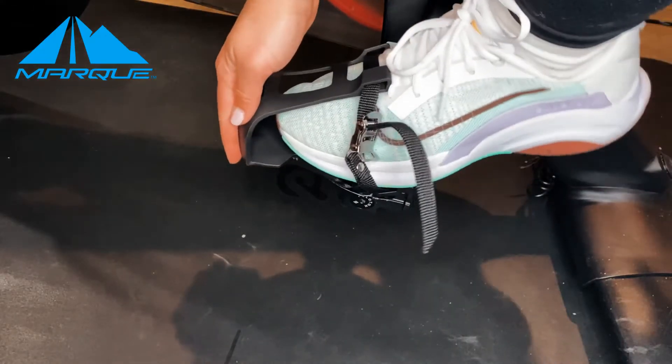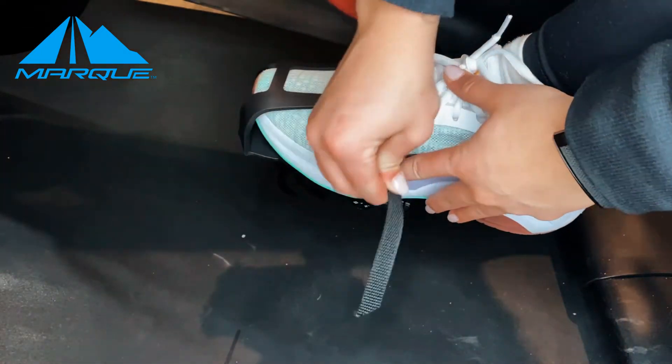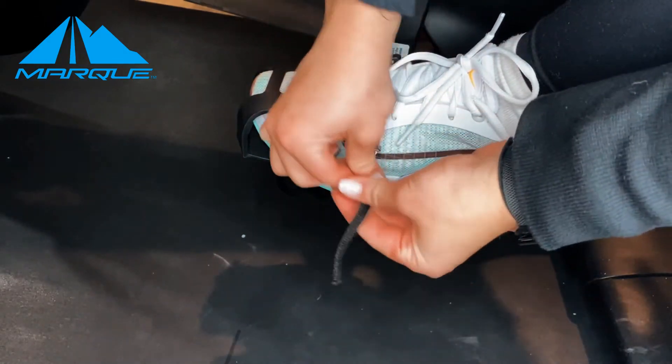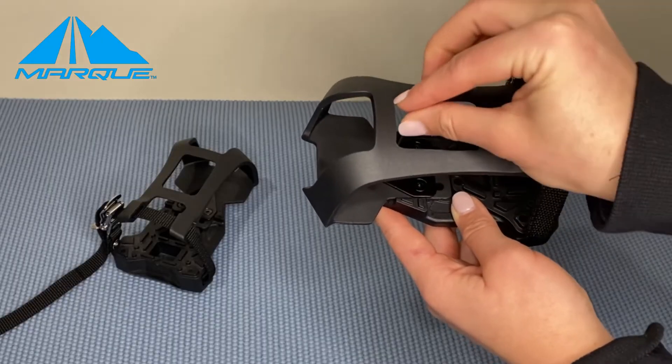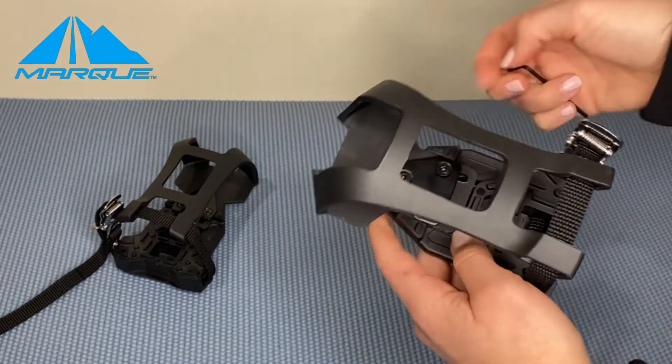Fit your shoes into the toe cage and pull on the straps to tighten them to make sure they fit. Please note the buckle should face outward. They should be snug enough for your shoe to stay in. If you think the toe cage is too short, you can adjust the cage by using the allen key provided to make the toe cage longer.